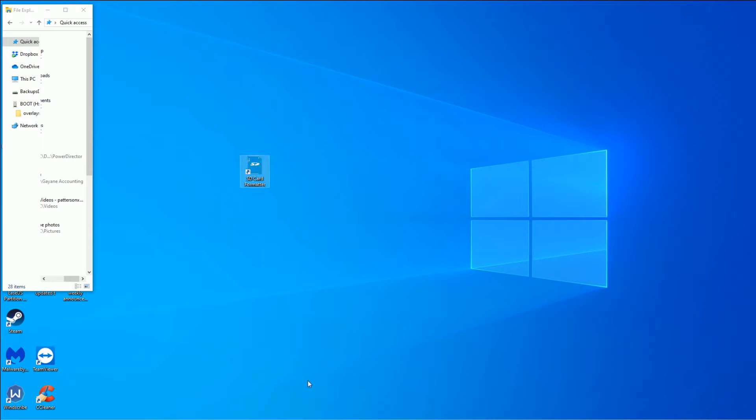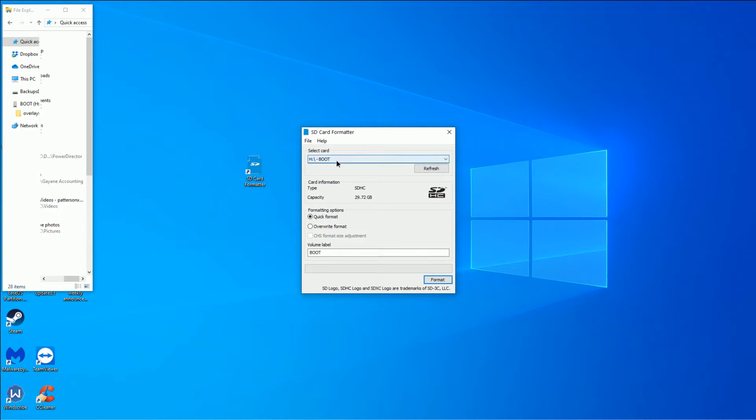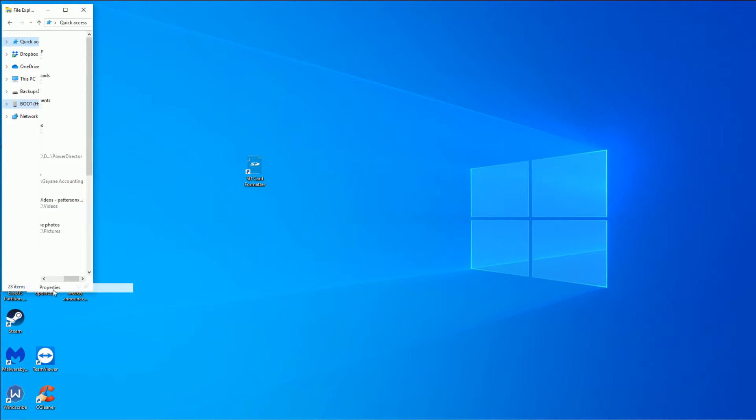Here is my SD card formatter — this is a really good program to start with. All it does is show your SD card. Just make sure it's the right one — there's a 32 gigabyte SD card here. The volume label doesn't really matter, that's just what it'll be called within your file explorer. Hit format, confirm, and it's pretty quick. Now I have a blank SD card — the boot drive shows 29.7 gigabytes, you lose a little bit of data.